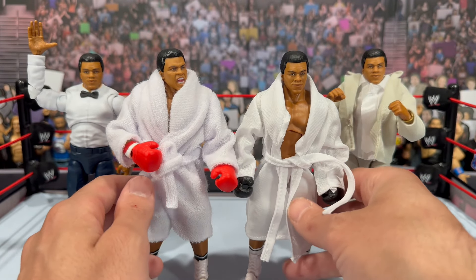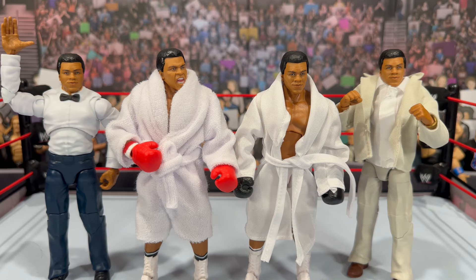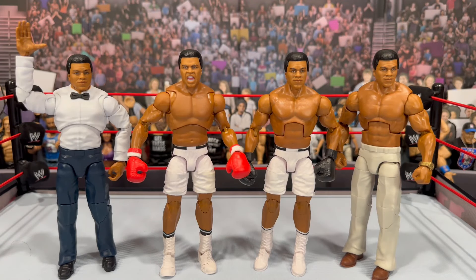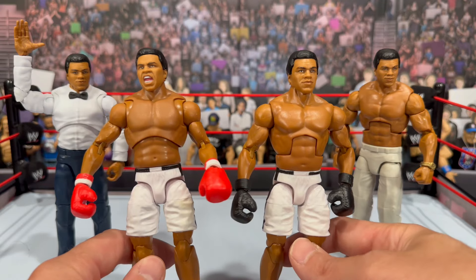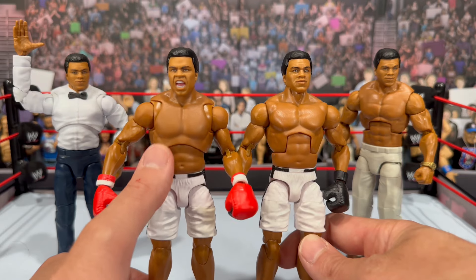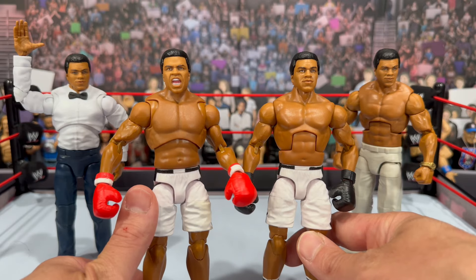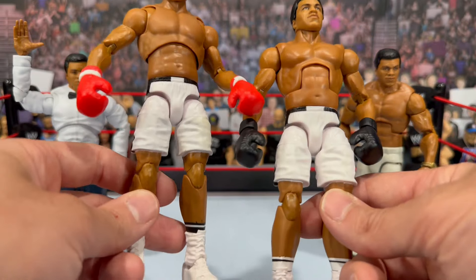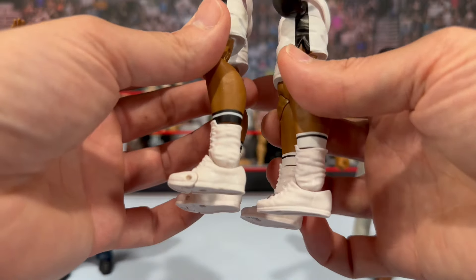The Ultimate is noticeably taller. Removing the soft goods from both figures, you can see the torso size difference. The Ultimate's larger torso includes butterfly joints and added articulation, whereas the Legends figure uses the same torso as the Ultimate Stone Cold Steve Austin. The Ultimate just looks more toy-etic. The trunks appear to be the same mold, but the Ultimate does not have drop-down hip articulation. The socks are a different color on each, and the boots on the Ultimate have an added toe joint.